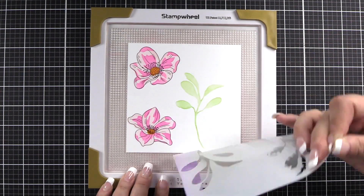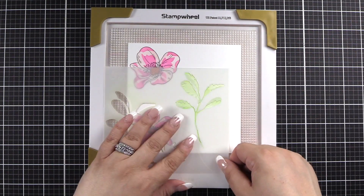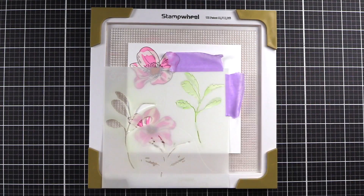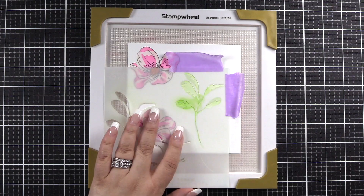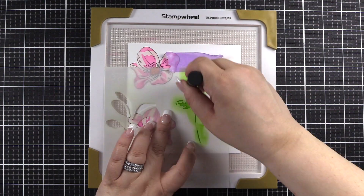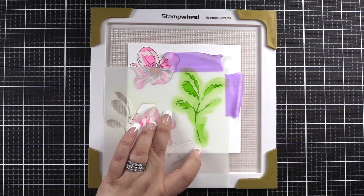We'll carefully peel that up. We will place C2 into alignment on the leaves. And again, I'm strategically placing satin masking tape so as not to go off my project. I'm using the beautiful Grass Field for this layer.